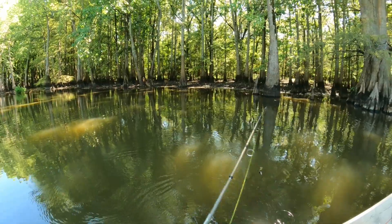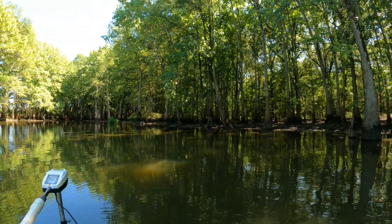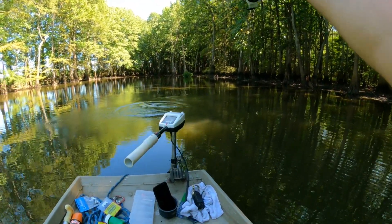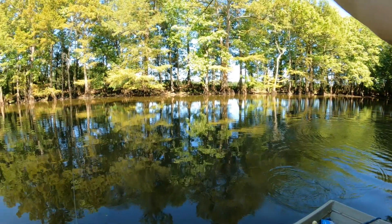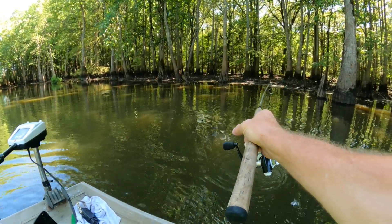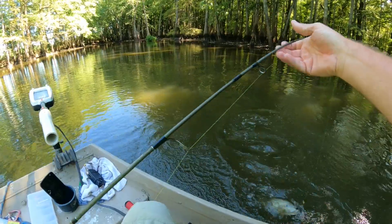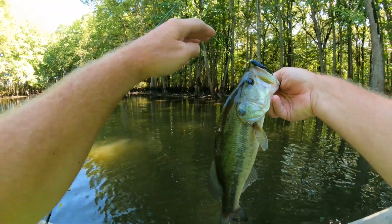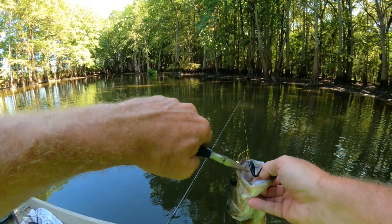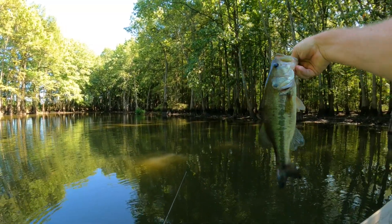Well you ain't fished in a while and you did all that when you first got here — that usually happens. There he is. I'm pretty sure it's a bass. He's running — yeah he's a little bass. I got him, he's running. He's a fighter. Are you through buddy? He says not yet. There he is. I got him hooked pretty good. Pretty little bass. Later guy.